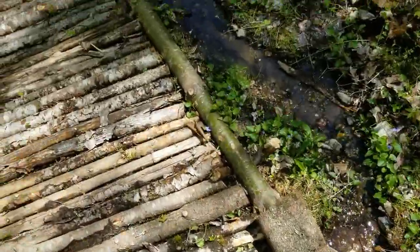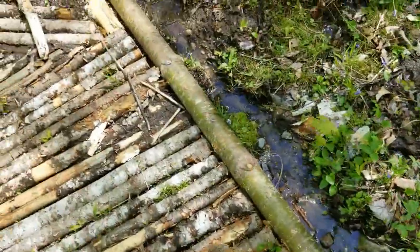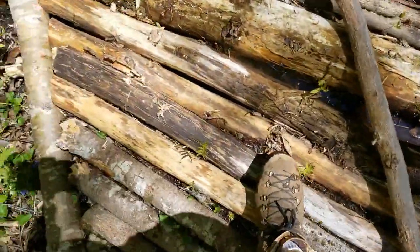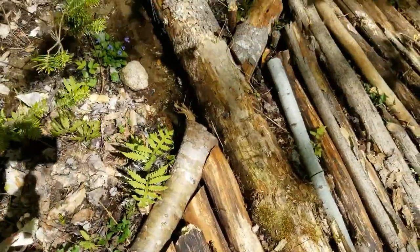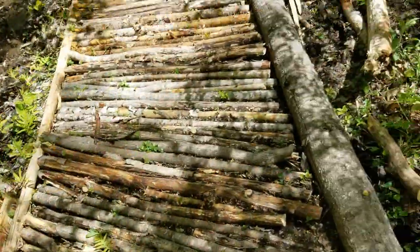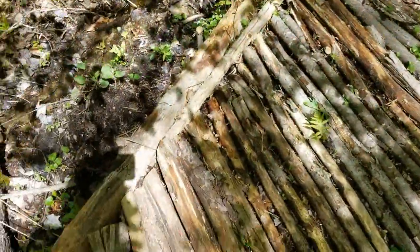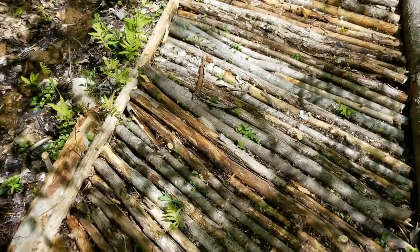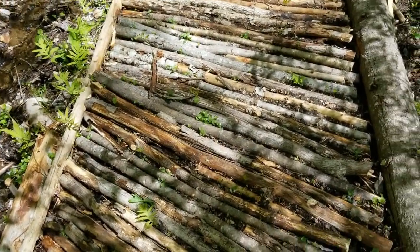along the side of the pathway and then kind of goes under some corduroy and then gets over here. The other thing I did — while that is putting water off to the side — it still didn't make an appreciable difference to the mud.